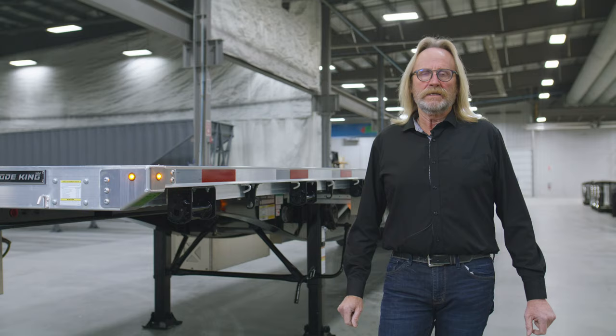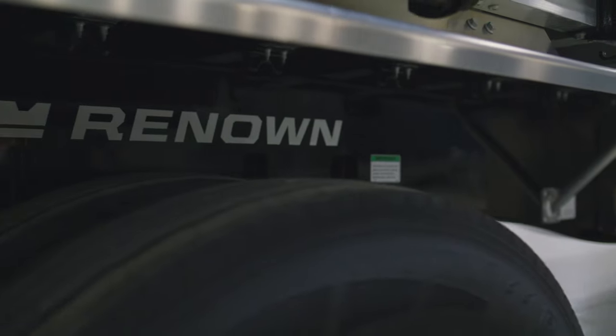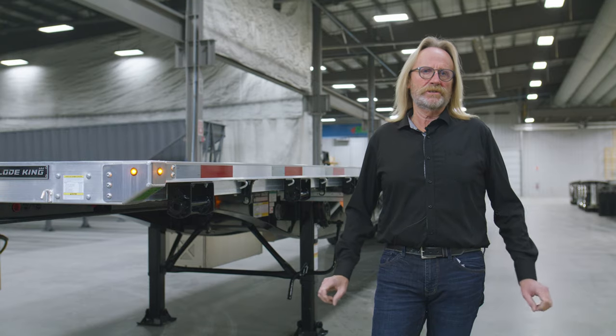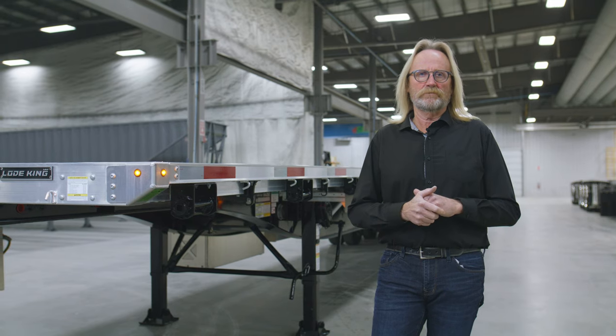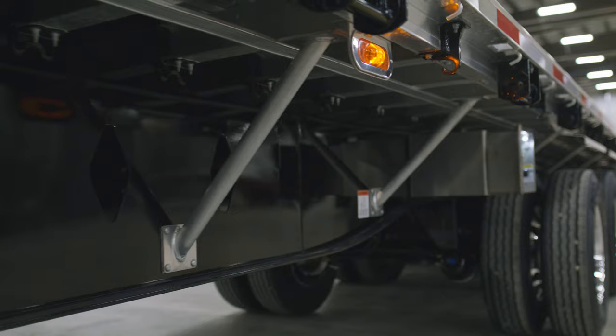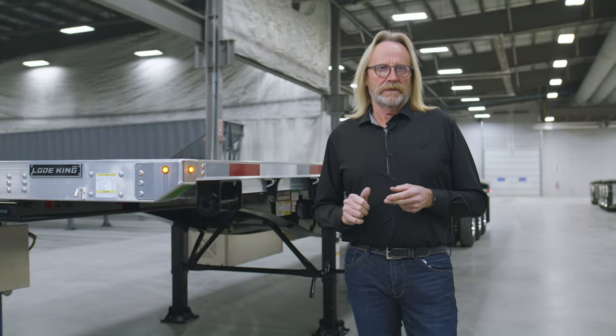It's Harlan here with LoadKing. Today we're going to take you on a tour of a trailer that we've been offering on the market for many years, but we made some key changes and refinements to this trailer to make it more user-friendly — shedding some weight, lowering the overall height to maximize payload, giving you a lighter trailer to use on the road today.